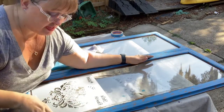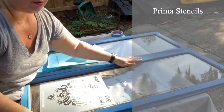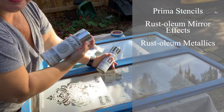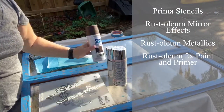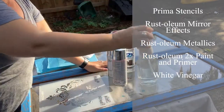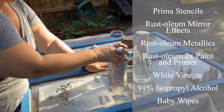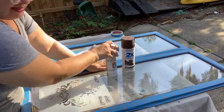Today I'm going to teach you a technique using Prima stencils, and we're also going to be using Rust-Oleum mirror effects, Rust-Oleum metallics, Rust-Oleum two-times paint and primer, white vinegar, 91% isopropyl alcohol, and some baby wipes. The first thing I need to do — and I've already gone ahead and taped off parts of this door — is work on the upper doors.